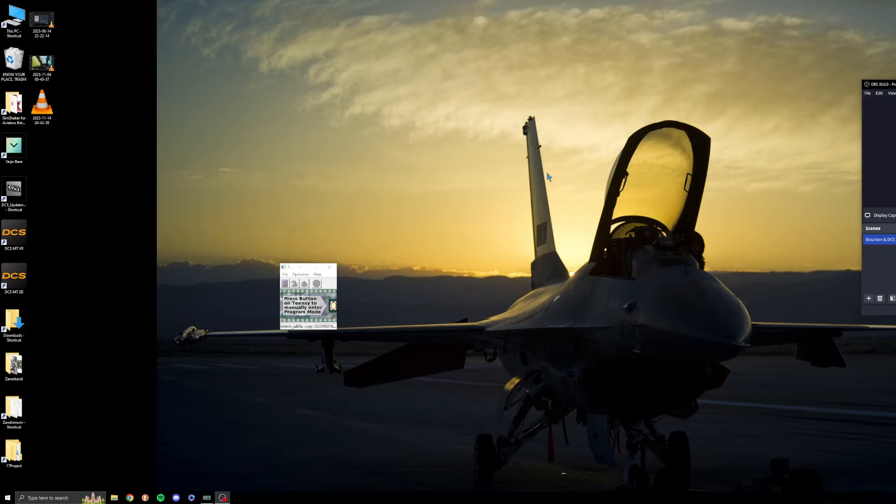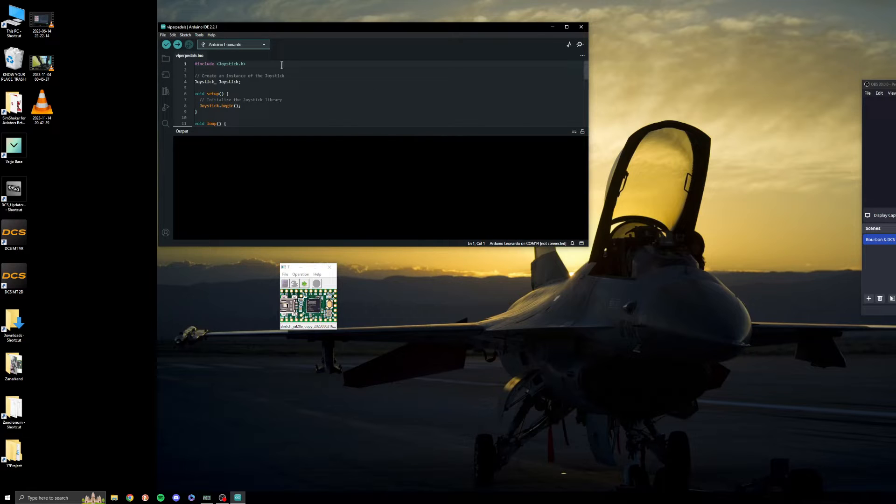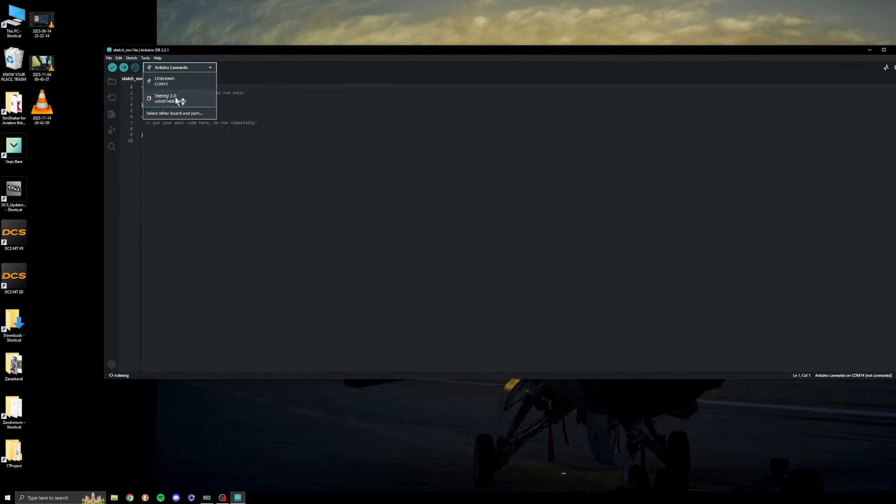We're going to do this completely manually. The first thing you're going to do is connect your Teensy to your computer. You'll see the Teensy keyboard/mouse/joystick bootloader appear in the bottom right corner — it says press the button on the Teensy to enter programming mode. Then open the Arduino software, go to new sketch, and select Teensy 2.0. I don't know jack shit about coding, so we're going to go talk to a robot now.